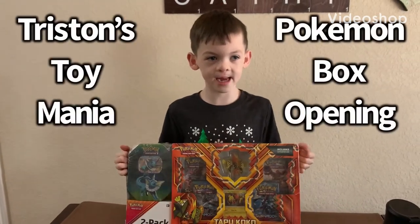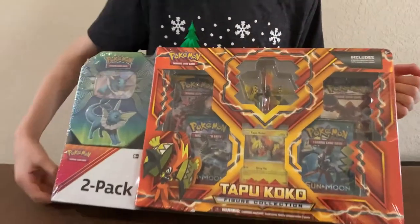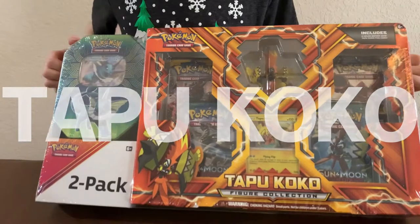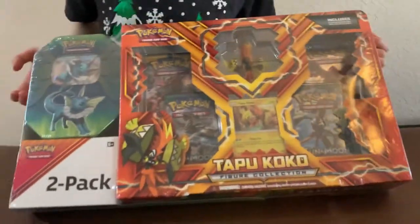Welcome to Tristan's Toy Mania. Today we're going to do an unboxing of the Tapu Koko two-pack. It says 'figure collection,' so let's have a look at it real quick.